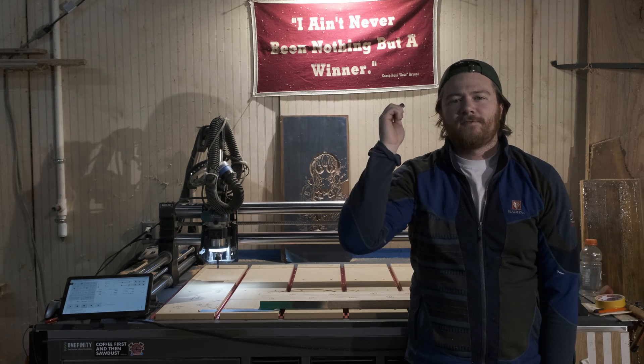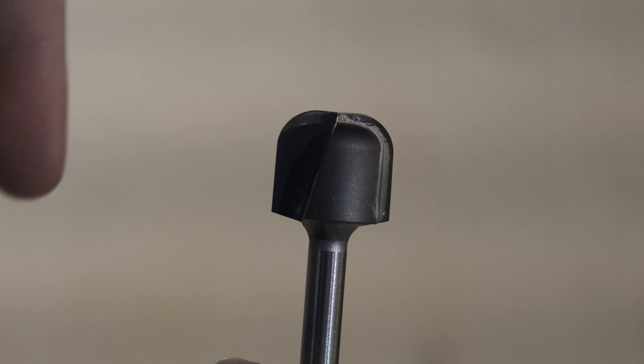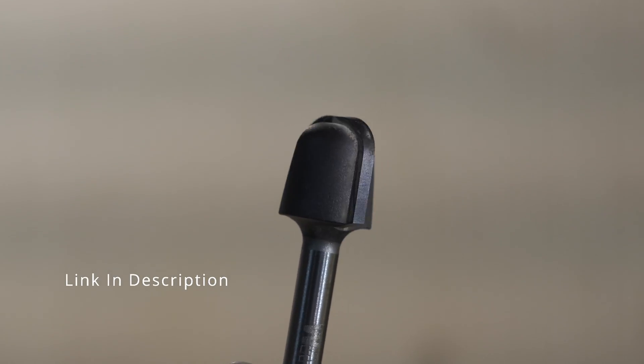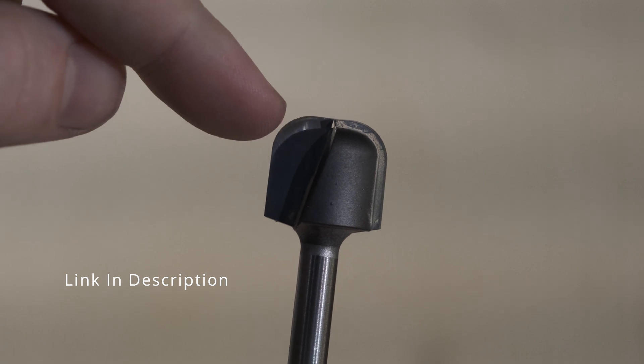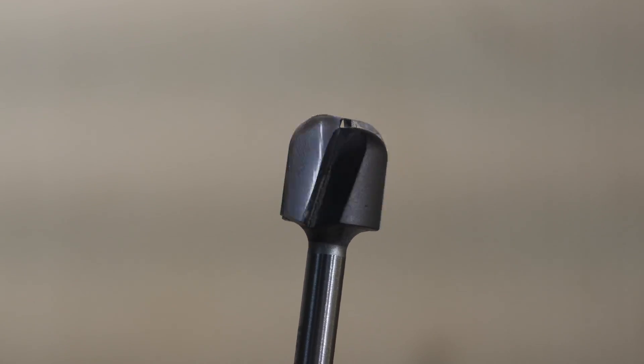Today we are going to talk about one of my favorite bits that I actually use a lot — a bowl bit specifically made by Whiteside, part number 1372. It has a very flat bottom, which means the step-over you can take is much greater and will still leave a nice finish on the bottom of your bowls.